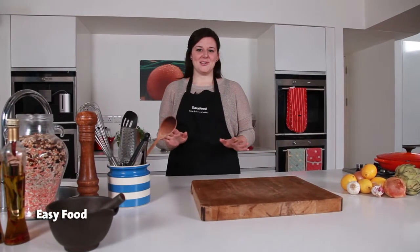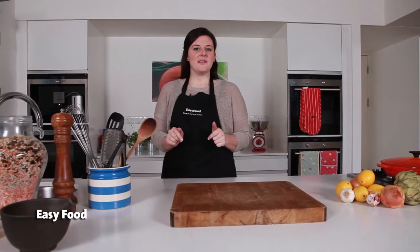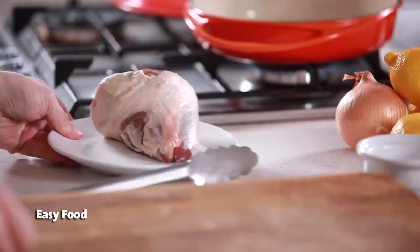Braising is one of the nicest ways to cook meats, especially tougher cuts like shanks or shoulders. Just follow these simple steps and you'll end up with a perfectly tender, delicious dish.